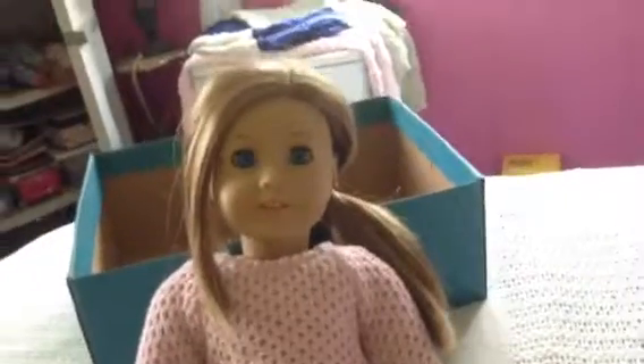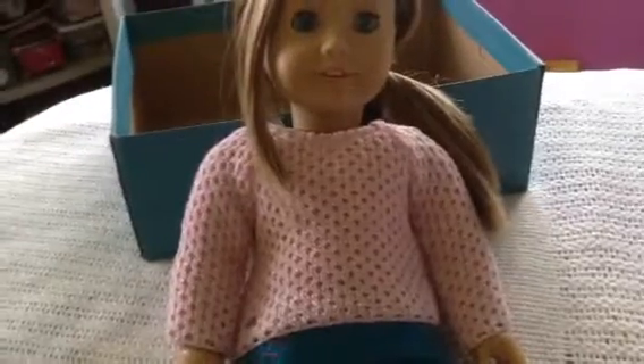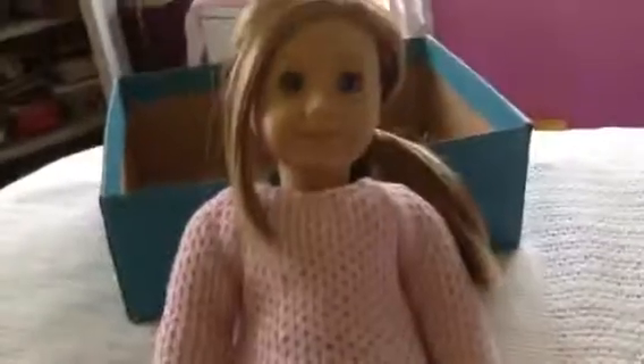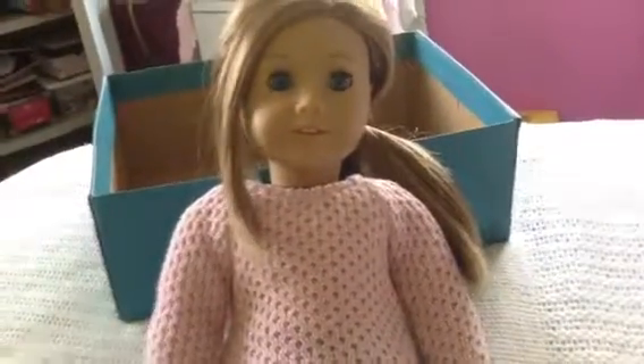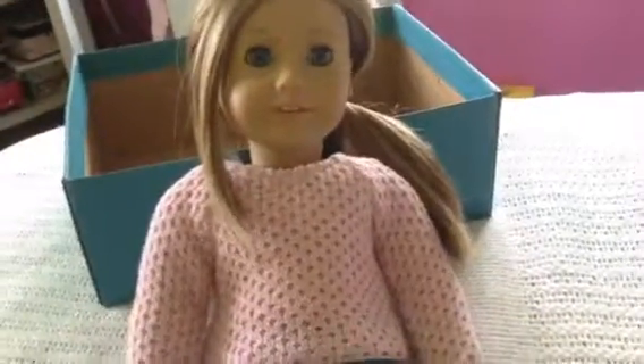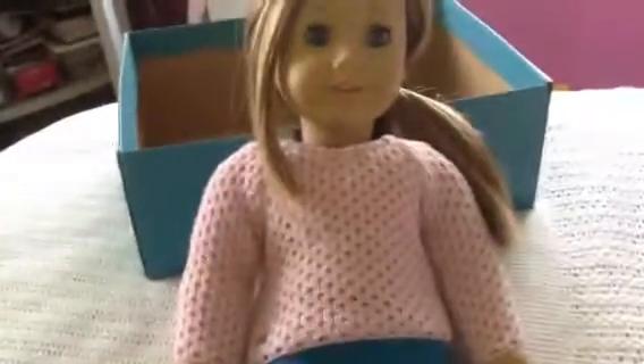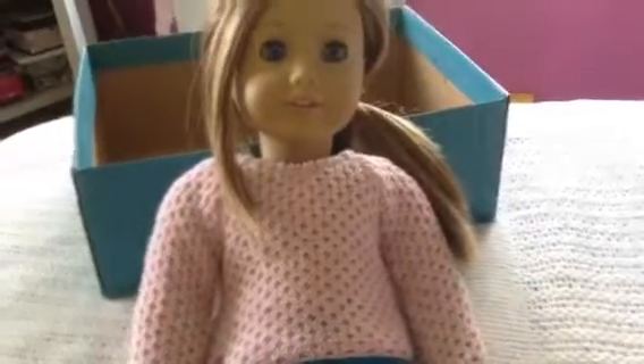If you put all the stuffing back in your doll but you realize there's not that much stuffing, you can usually get stuffing or cotton filling of any kind at Joann Fabrics or Michaels craft store. I don't have a Michaels near me, but I'm guessing you can get cotton filling or stuffing at Michaels.